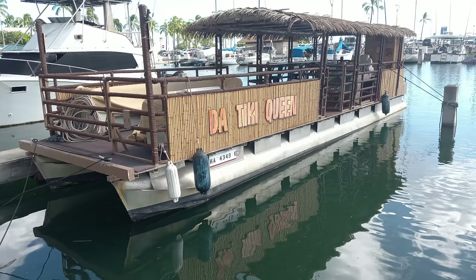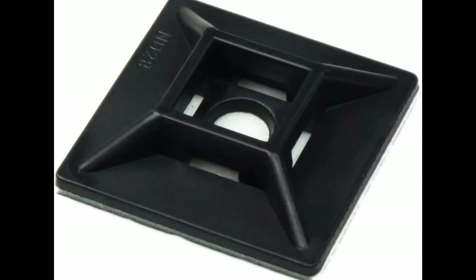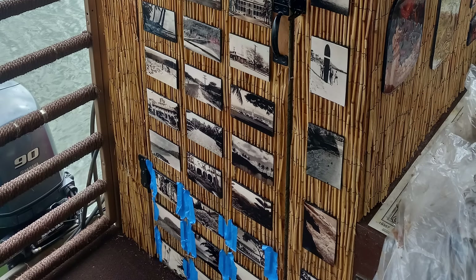I bought vintage Hawaiian photos on eBay, scanned them, had them printed out as regular photos, glued them to foam core board, and did a coating of resin on each one. I grabbed those cable mounts, flipped them over so the adhesive side faced out, screwed them into the door, then used Goop to stick the photos against the back of the cable mount. A bit of tape holds them in place. They look like tiles — a lot of people actually think they are tiles.